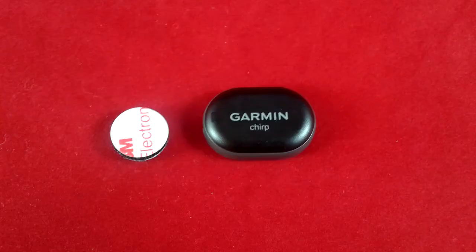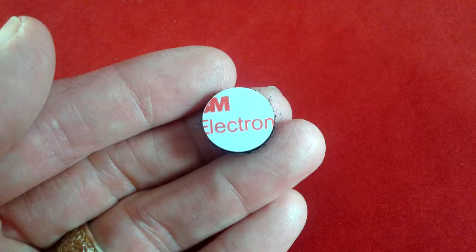The product also comes with a small circular adhesive. You can go ahead and put this on the back to fasten it to something. Here's another look at the adhesive.